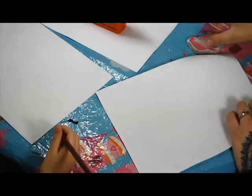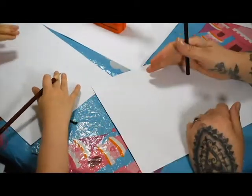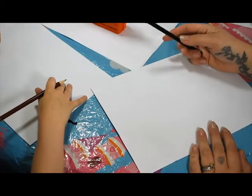Hey guys and welcome to Kay Munro Art. Today myself and my daughter Jasmine, we're going to be drawing a nice little kawaii star for you. So let's get started.